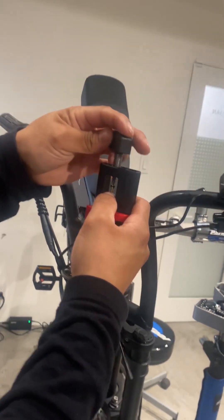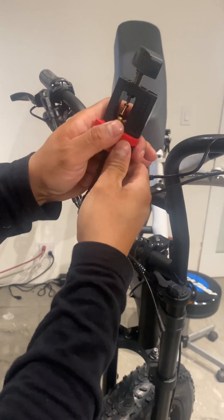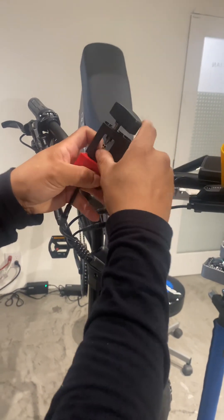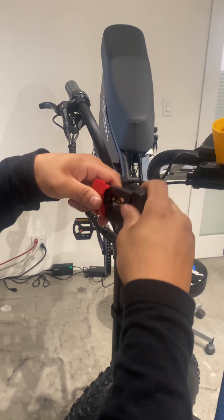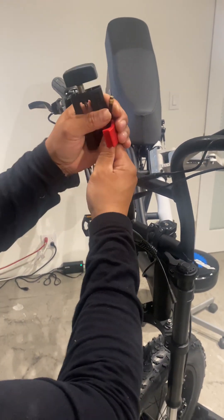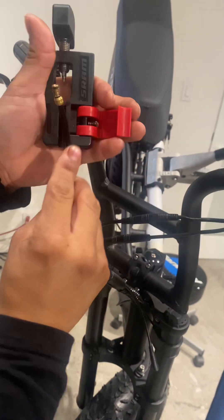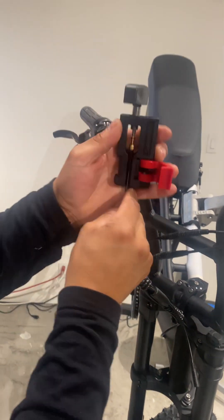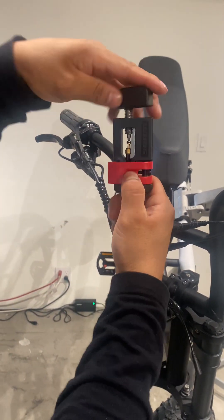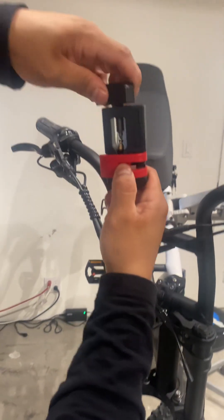Start pushing it in with this tool. This is exactly the way it's supposed to be — try to keep it straight so it goes perfectly down. You see that? It's about this much you have to have on the end. Let's sit it back in.